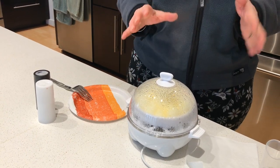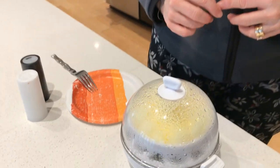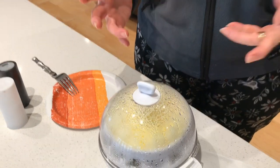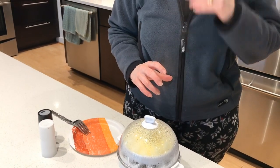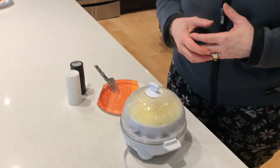As you can see, there's steam coming out of the little steam hole in the cooker. This whole system operates on steam cooking, which is healthier and it really makes the eggs fluffy.